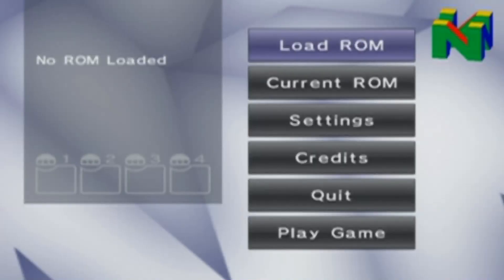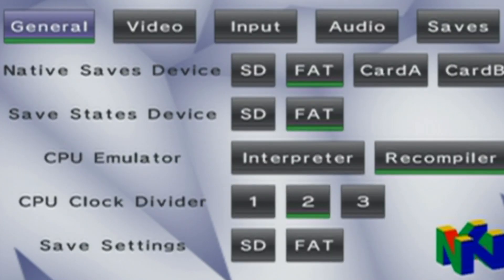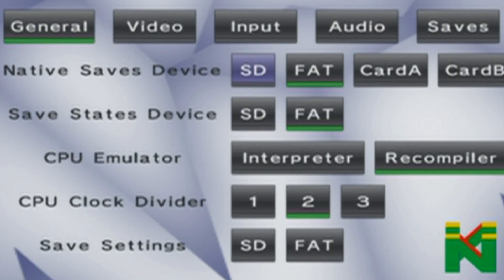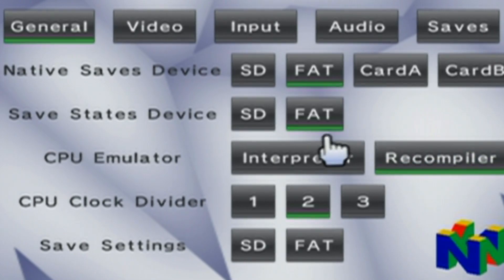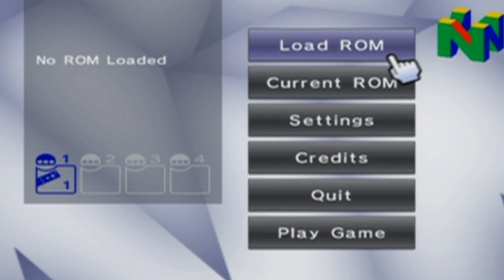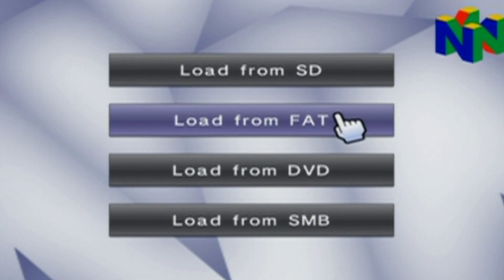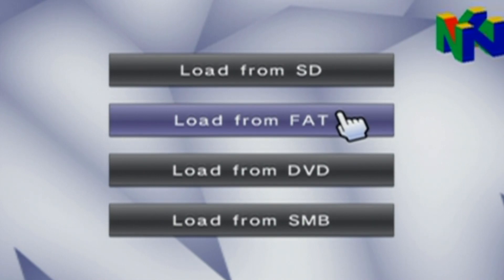Sometimes it takes a little bit to load — do not fret. Now, before you play any games, I do suggest you go into the settings and double-check that your save state device is on whichever type you're using. I have a USB drive, which is FAT32, so it is on FAT. I'm just going to double-check that the save devices are on USB. You can press B to go back to the main menu, and then to play the game, just load up a ROM. Mine are on my USB drive, so I'll select FAT.